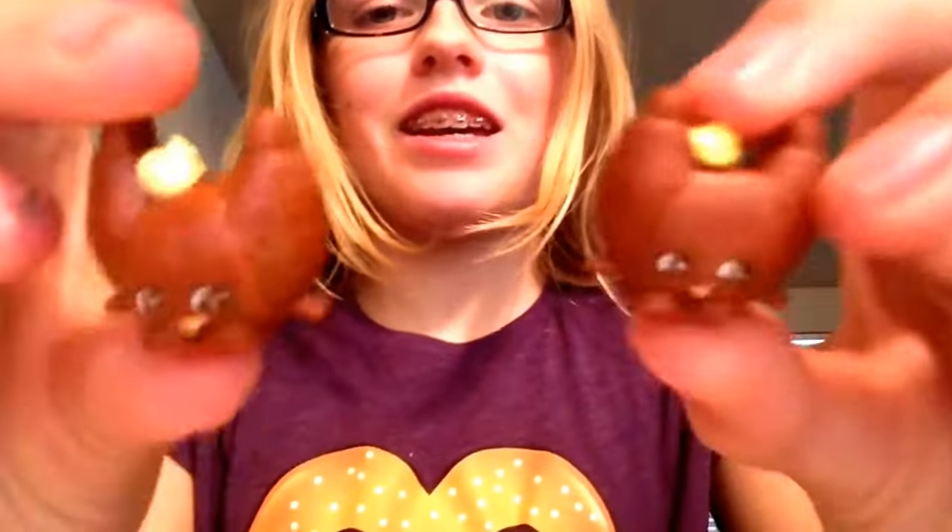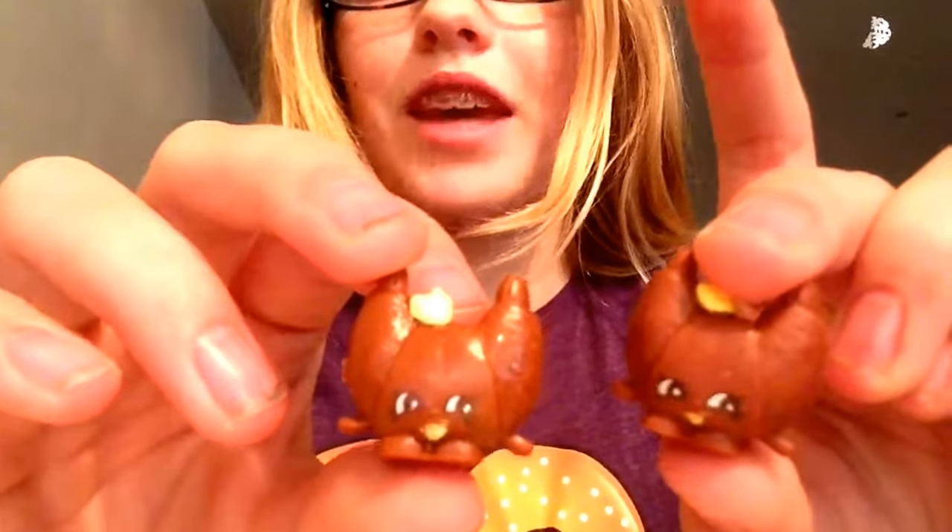Hi guys, it's Artistic Gamer here and today I am doing my first Shopkin customizing video. I'm going to be customizing the Croissant D'or, and the one I won't be customizing is the shinier one. So this one will be customized and I want it to be completely different — the croissant part pink, the dollop and maybe even the mouth green. Once I'm done I'll put a last coating on to keep it on forever and ever.